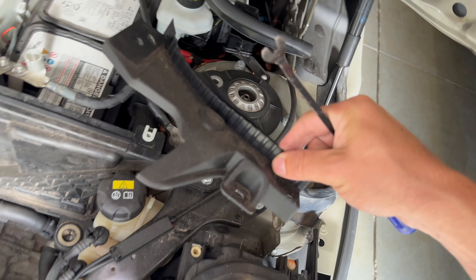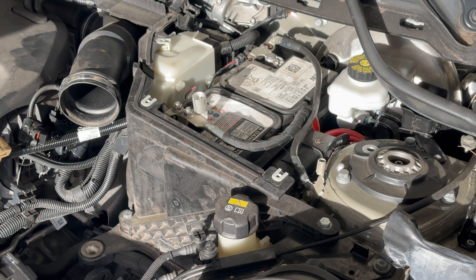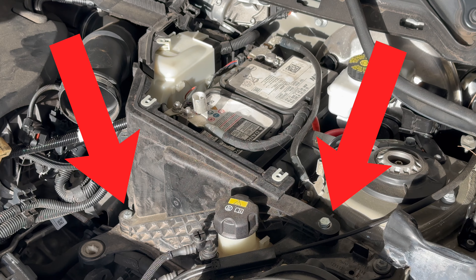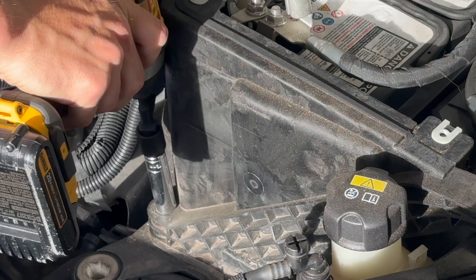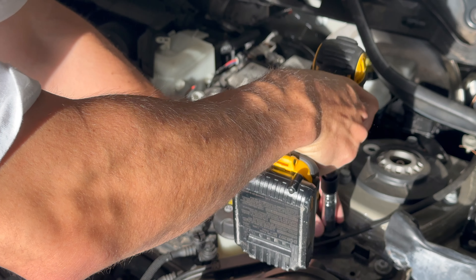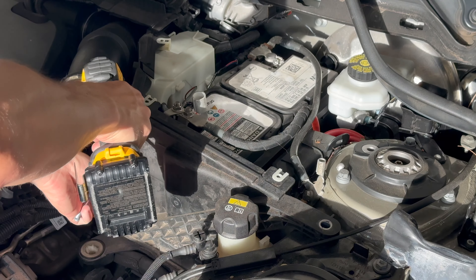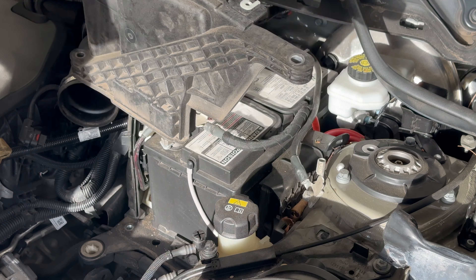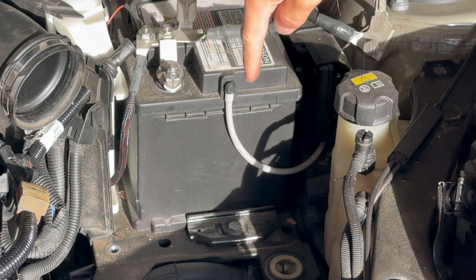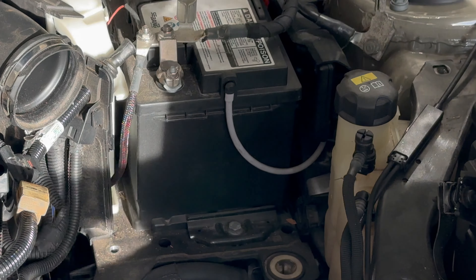Remove this plastic piece. Then remove the plastic brace by removing the two 13 millimeter bolts. After that, remove the brace holding the battery at the bottom.